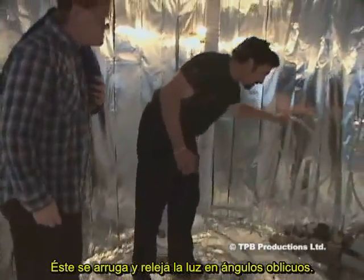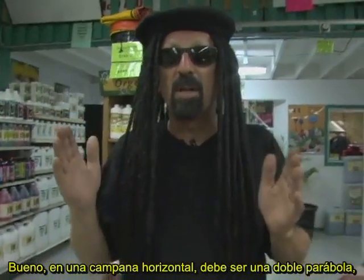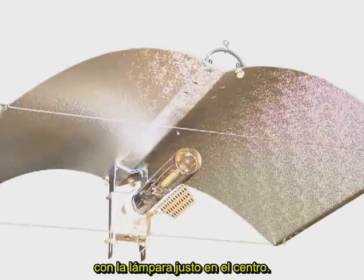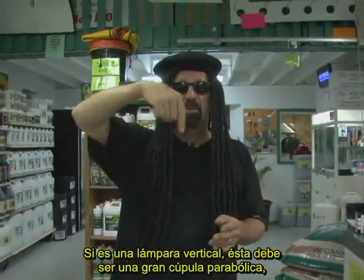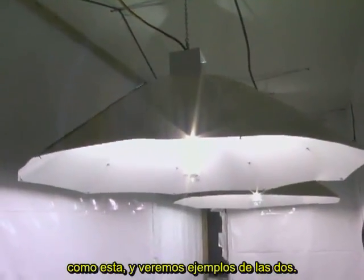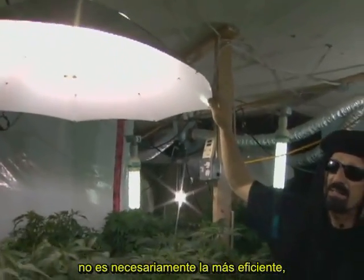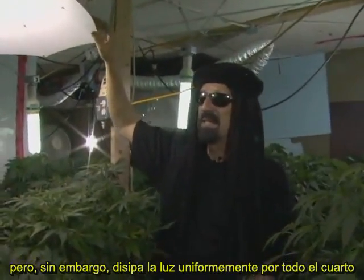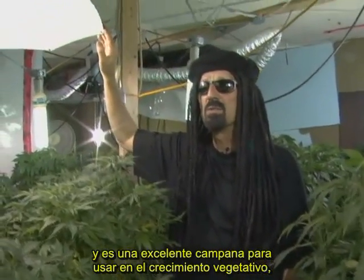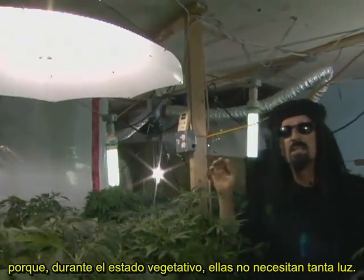In a horizontal reflector, the shape should be a double parabolic with the bulb right in the middle. If it's a vertical lamp, it should be a large parabolic dome. This parabolic dome reflector is not necessarily the most efficient, but it spreads light very evenly throughout the grow room and is excellent for vegetative growth, since during vegetative stage plants do not need as much light.